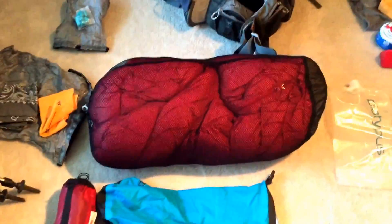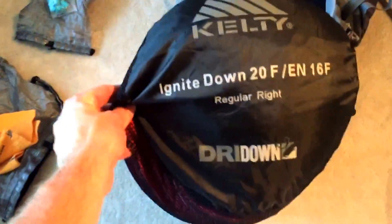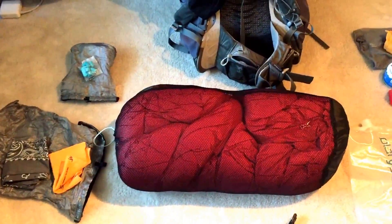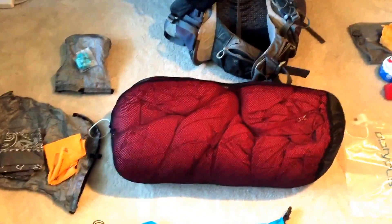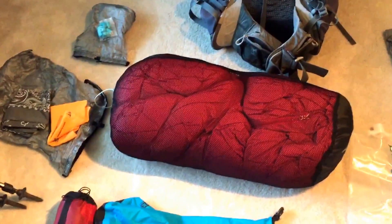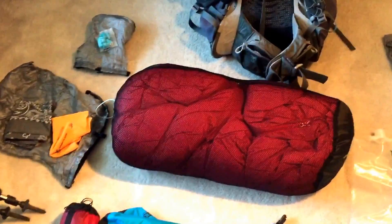Right underneath is my sleeping bag, which I used for about 95% of the entire trail — this is the Kelty Ignite Down 20 degree with dry down, and it compresses nicely into this stuff sack. There was a stretch around New York to Connecticut, maybe a couple weeks, where I switched to a 55-degree bag my dad lent me — super light — but after two weeks I started getting cold again and had this one mailed back. It's less than two hundred dollars and absolutely fantastic.